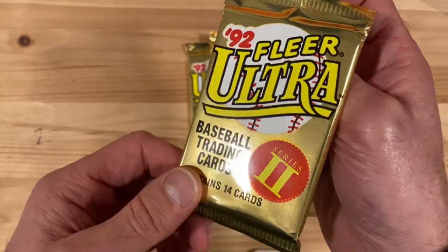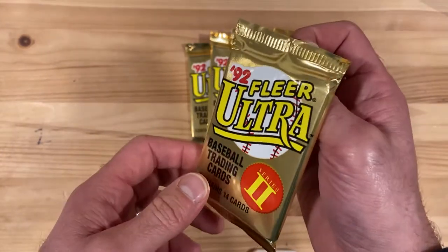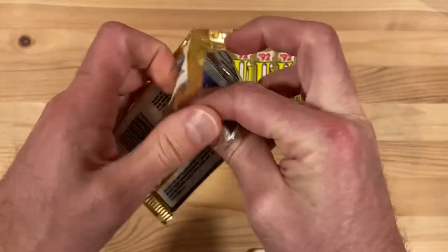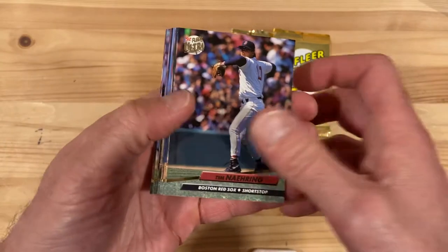This is series two so it doesn't have any of the Gwynn inserts or anything like that, but it does have an all-stars insert set and an all-rookie insert set. In the all-star insert set there's a Ryne Sandberg, and that's the one I'm looking for. See if I can pull that one out of here — I'd love to have another one of those in my collection. So let's see what we can find.